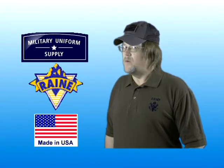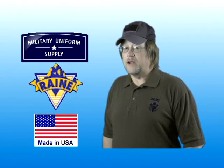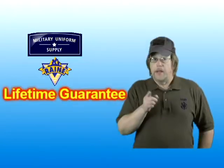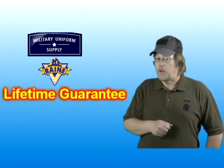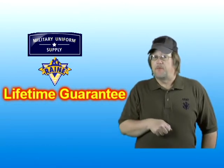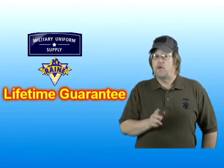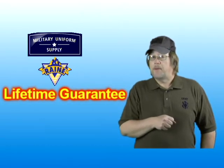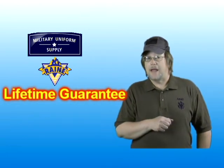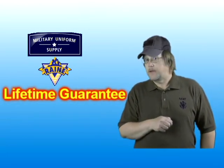Each Rain Incorporated BDU belt is made right here at home in the USA. Each belt also carries the Rain Incorporated Lifetime Guarantee — that is, if the product fails due to defects in material or workmanship, Rain will repair or replace the product at their option. Failure due to normal wear and tear, accidents, or alterations are not covered.